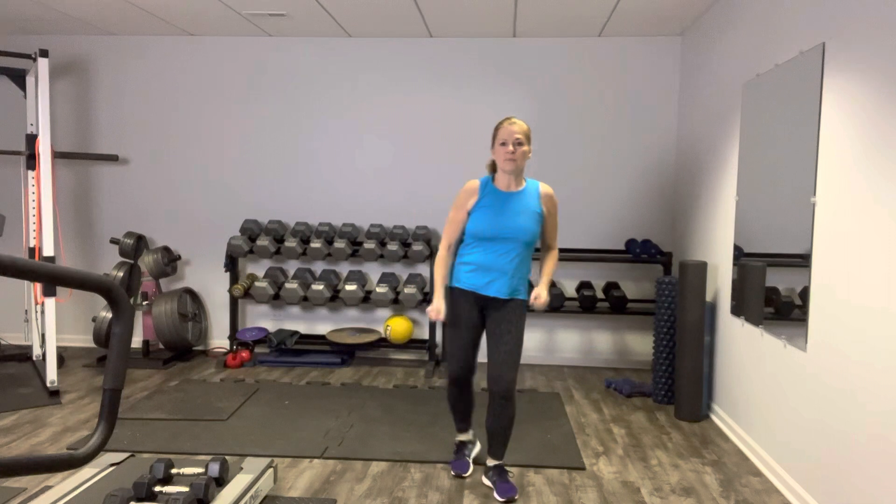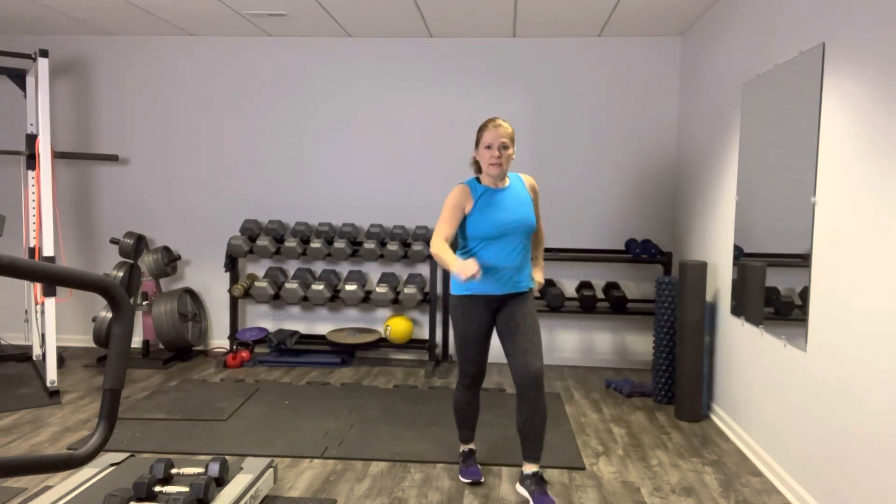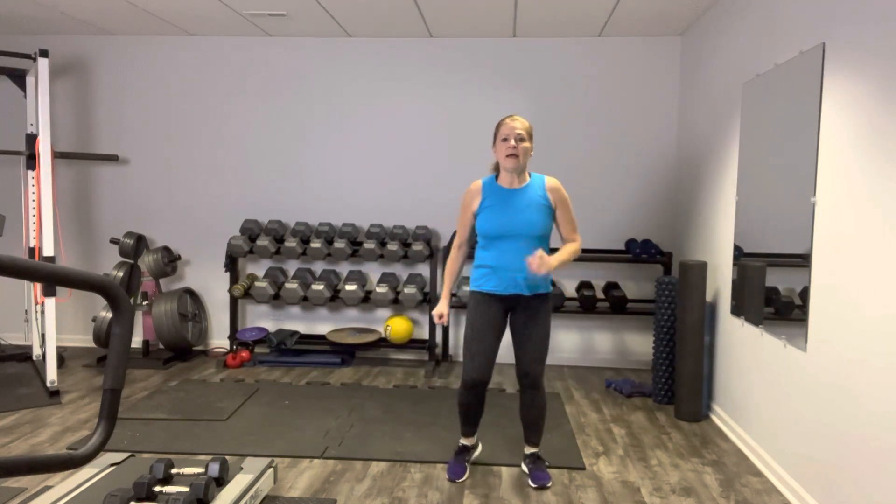Keep going. One more each side, then we're going to reverse this motion. Right here — knees up and around the other way. Get that knee nice and high. Nice job.